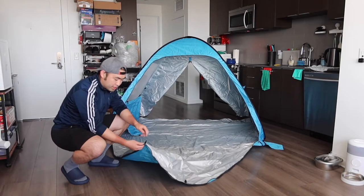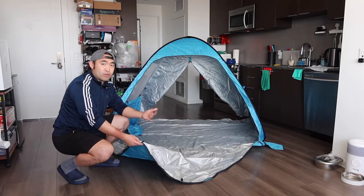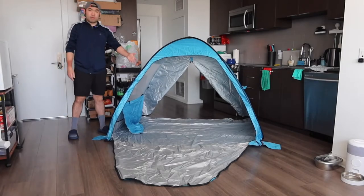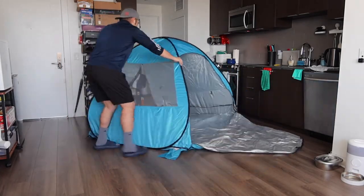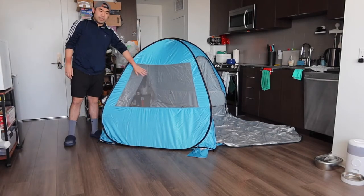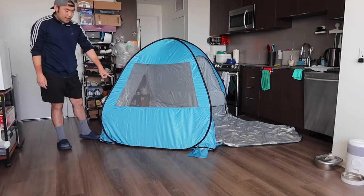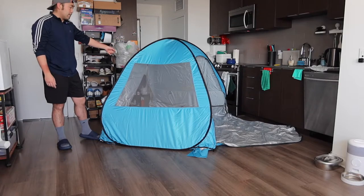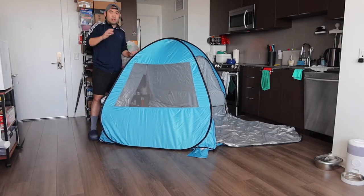Inside there are a bunch of hooks for hanging stuff, like a lantern. The last side also has a mesh cover window option that you can open or close. This side doesn't have the brand logo but the other side does. On all four corners at the top they give you a roll option to tie it down using the sandbag option if you want.